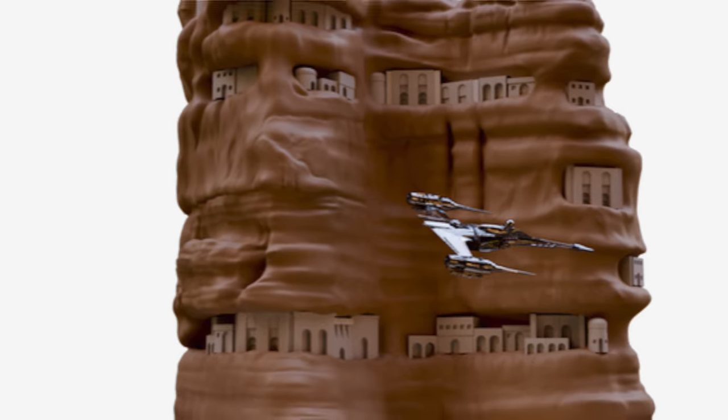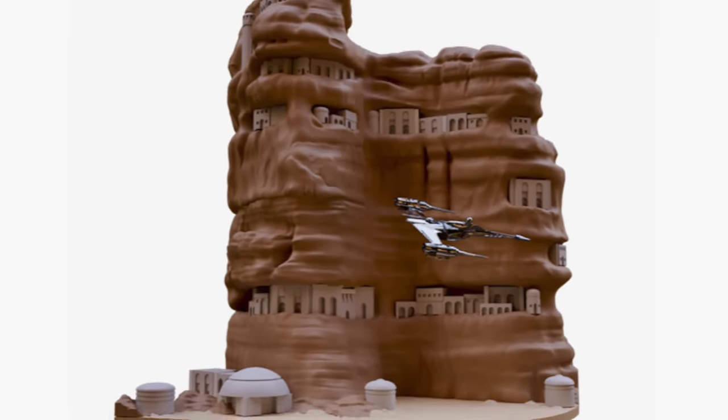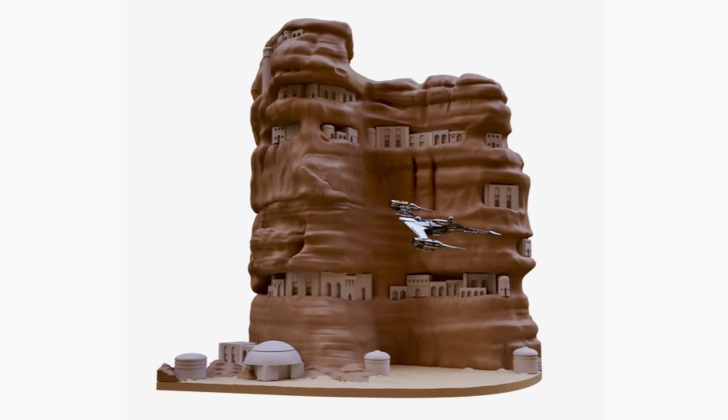So a large number of cubes and quite a lot of sculpting of rock later, I had a slice of Beggar's Canyon. Then all I had to do was print it out on my new Whale 2. Now that actually sounds really easy, doesn't it? STLs are available for purchase - but there's a little bit more to the story and I'm gonna take you through it.